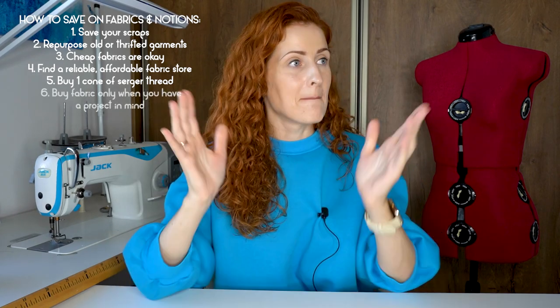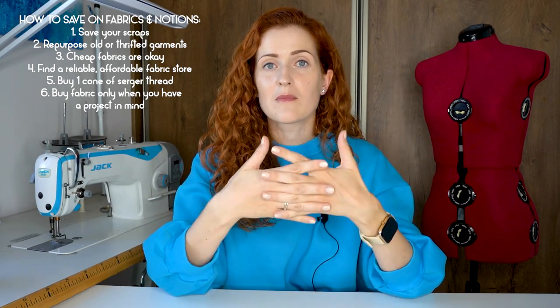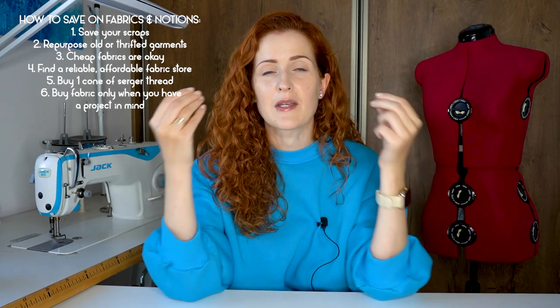The sixth tip on saving on fabrics and notions is: buy fabric only when you have a project in mind. When you go to a fabric store just for browsing, you might pick up a few gorgeous fabrics but have no project for them — they end up sitting in the closet in your fabric stash, which is just money waiting around. So if you want to buy fabric, always have a project in mind that you will use it for. This usually saves you from lots of unnecessary purchases, and your wallet will be much happier.